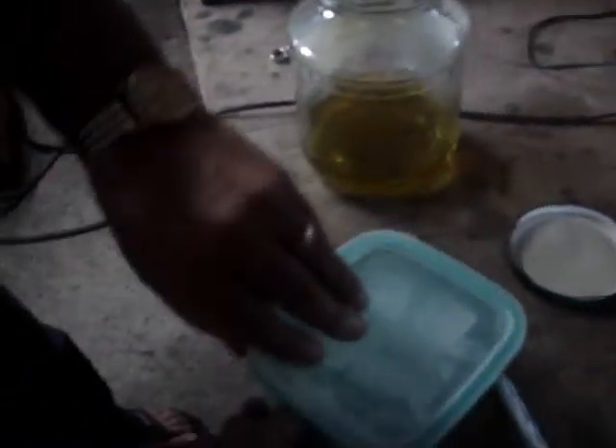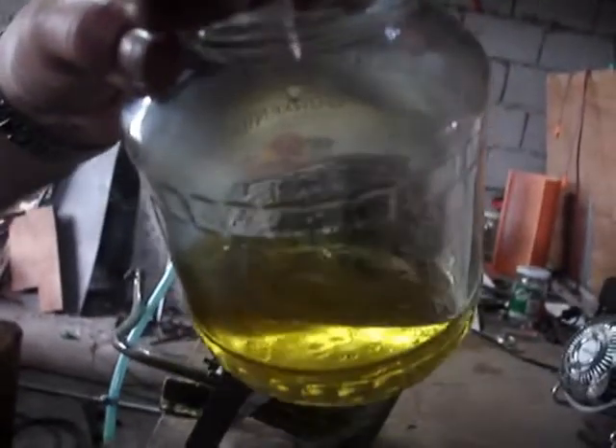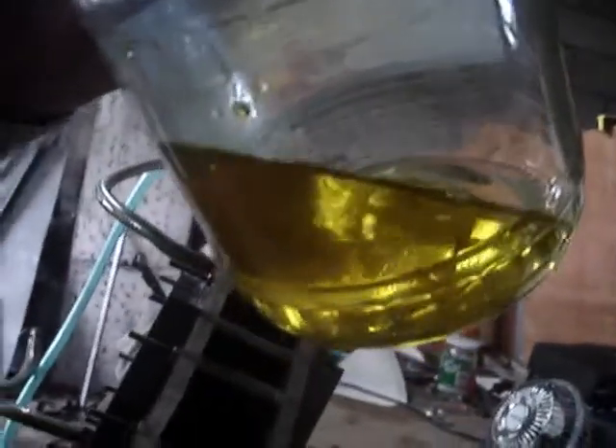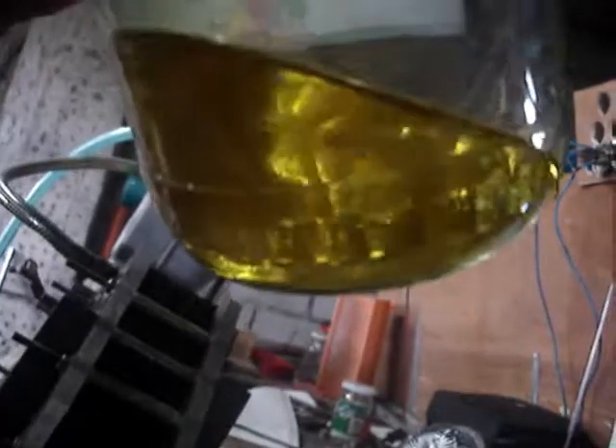Now we're going to try dropping an ice cube in this thing and see if it floats. Hopefully we'll be able to see this ice cube. Now when ice floats — here goes the ice cube. It floats, it's still floating. The ice floats, so we still don't have heavy water. After running it for a year, it's still floating. So it's not heavy water.